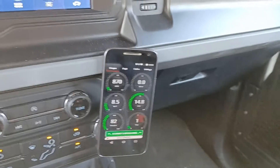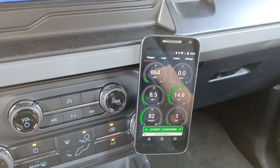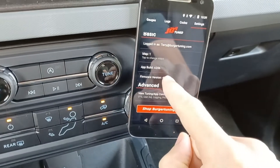Hey guys, Terry here. I wanted to show you a new feature we just added to the Ford Bronco Beta and JB4 firmware. For this feature you'll need to be on version 8 of the firmware.